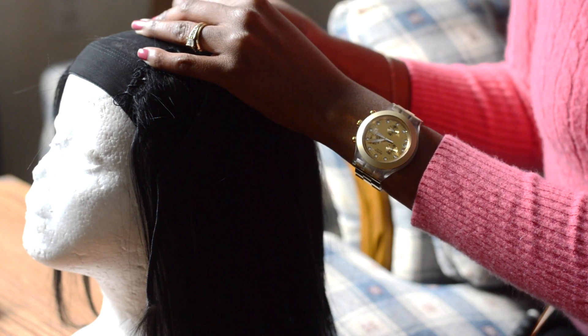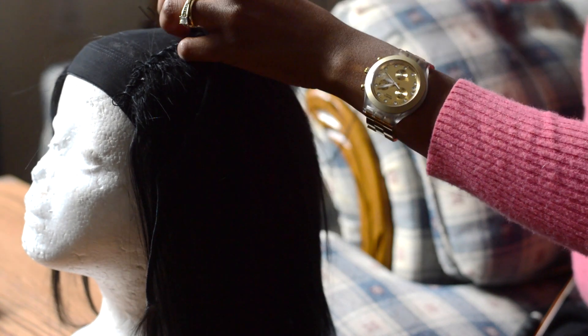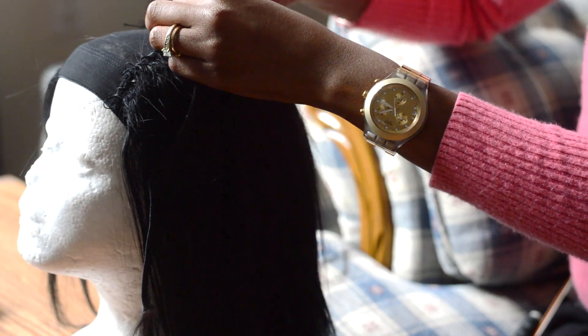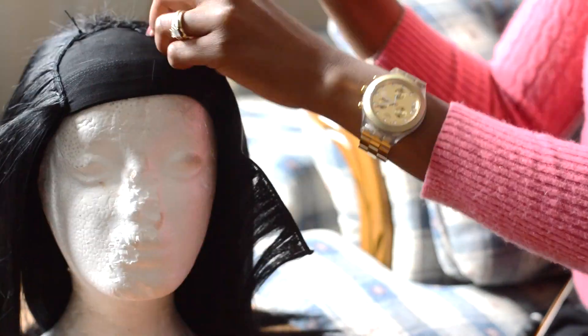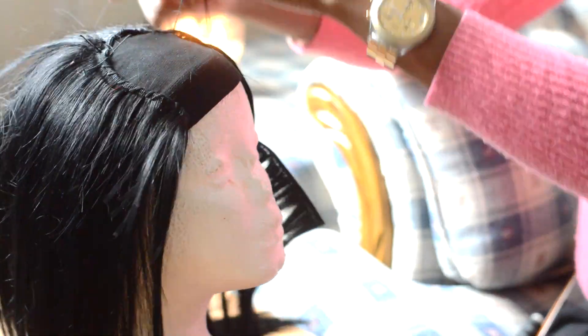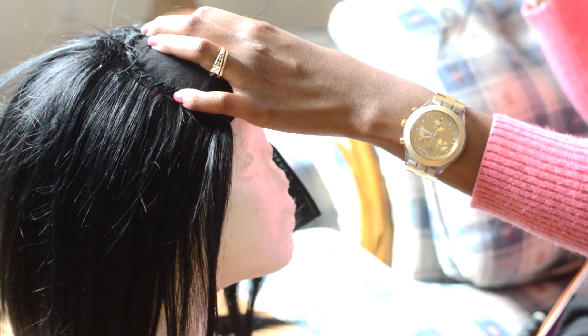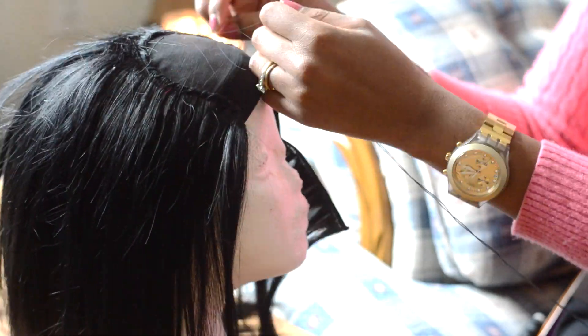If you know how to sew, trust me, you can make a wig. I'm telling you it's really easy — it's just like sewing an outfit together, just sewing hair together. I wish the process was this fast, but for time purposes I'm just going to show you a little easy way of doing it. Just pay attention. As you can see, I'm just going sewing each track on there.